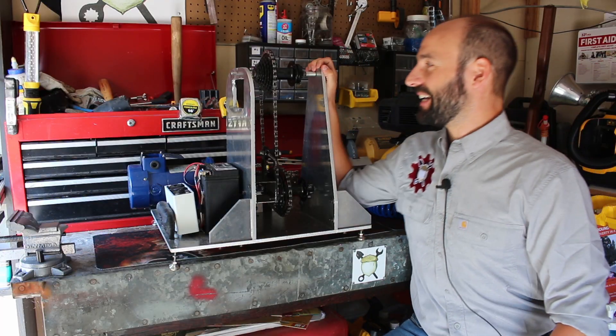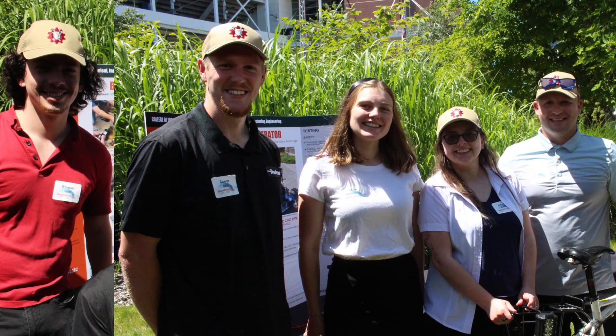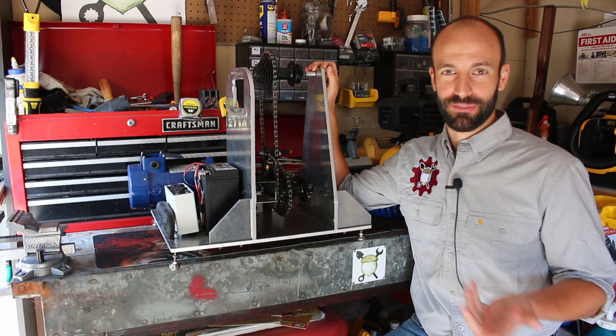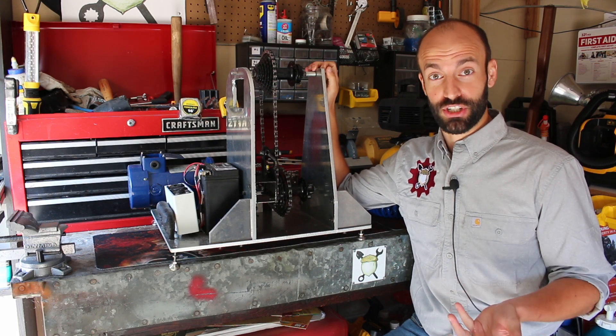This is a great design and my student team did a wonderful job. There is some room for improvement, and so that's the next project — HPM05, Human Powered Machine number five. That's the fifth generation bicycle generator.